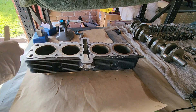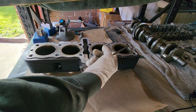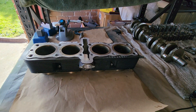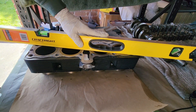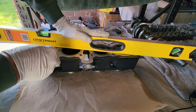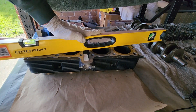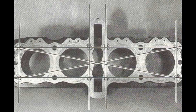For cylinder block distortion, make sure the surface is absolutely clean — scrape off even the slightest dirt from the surface where the cylinder block meets the cylinder head. Only then place a flat straightedge across and use a 0.2 millimeter feeler gauge, which is the maximum distortion Suzuki allows for the cylinder block. Check at multiple points across the surface. If you find more than 0.20 millimeters, you have to replace the cylinder block.